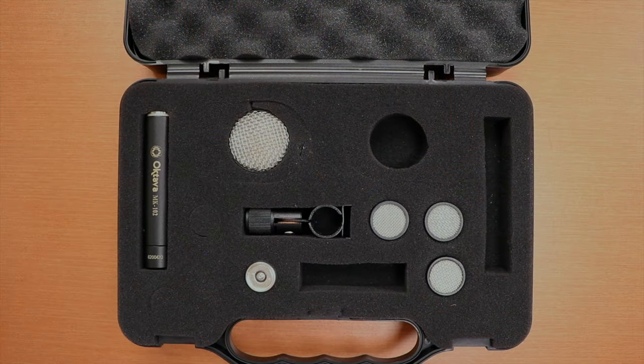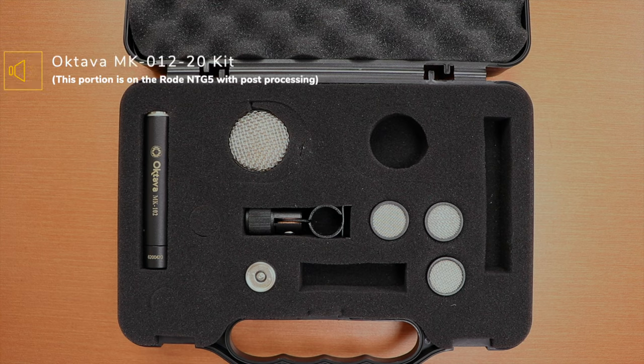For the last part of the video, I'm going to boom the small diaphragm cardioid capsule out of frame and see how it sounds working as a boom mic. Let's go over to the overhead shot, go through the whole kit, and then move to the boom mount.